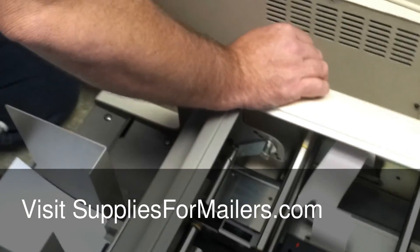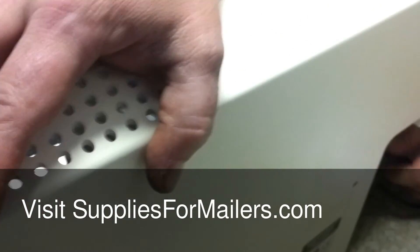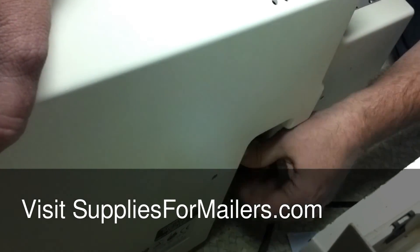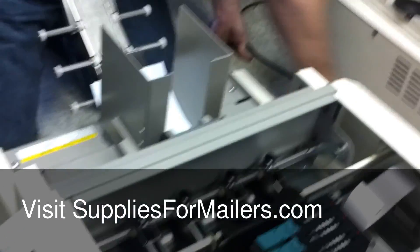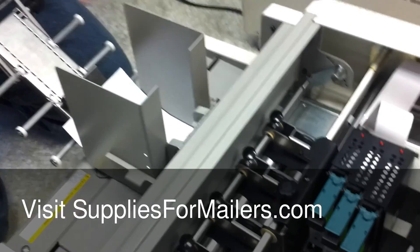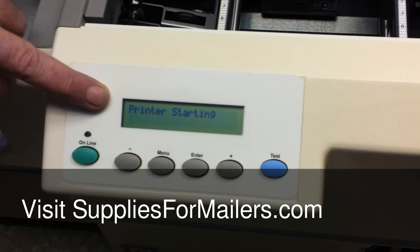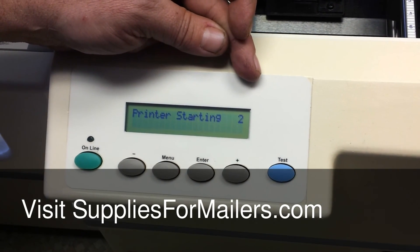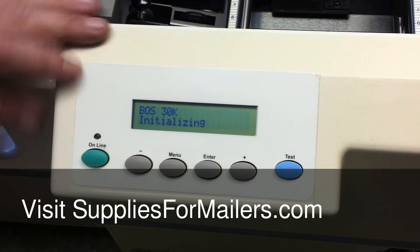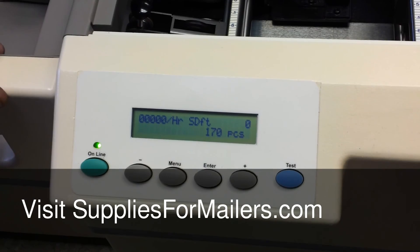The communication cable should be hooked up to LP21. Hook it up in there. Then turn your power on — your power switch is over here underneath the cable. At this point the printer will come on and it will go through two phases. It's going into the second phase. When that's done, it will come up and your online light should come on. At that point you're ready to send information to print.